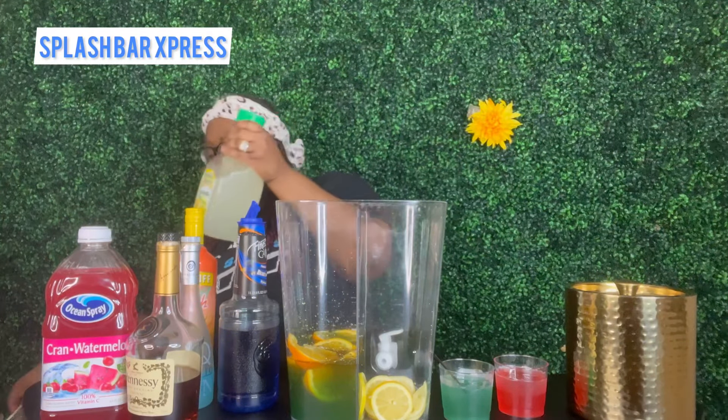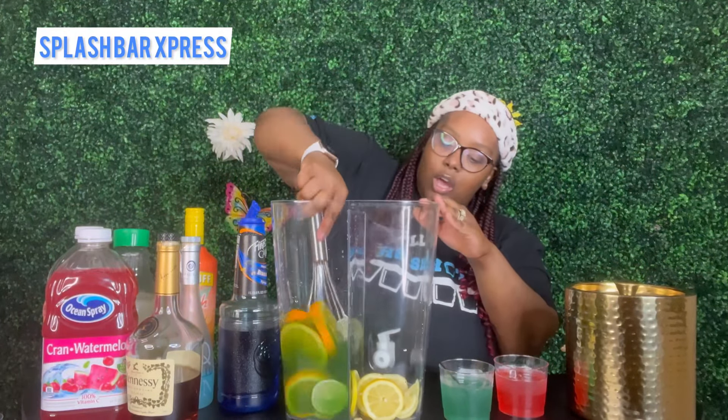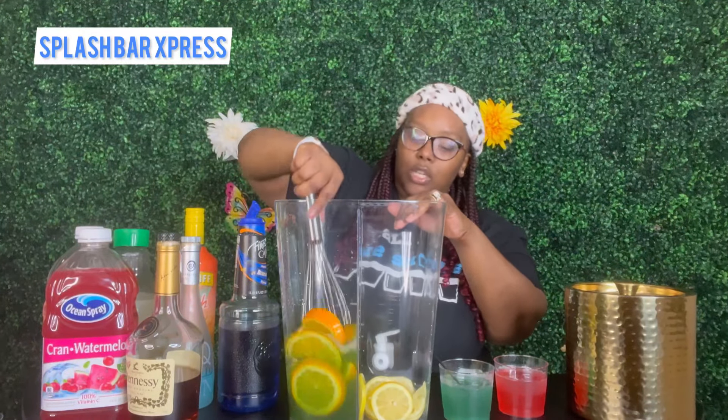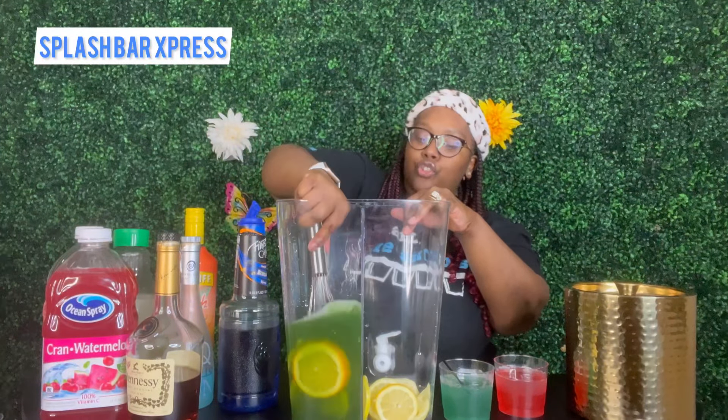We are going to go ahead and get this side stirred up so everything is mixed in. That's just going to show you guys how you can achieve your green color for your Eagles drink.